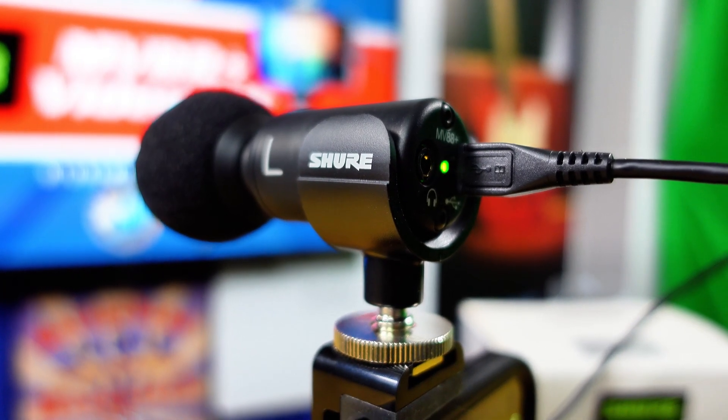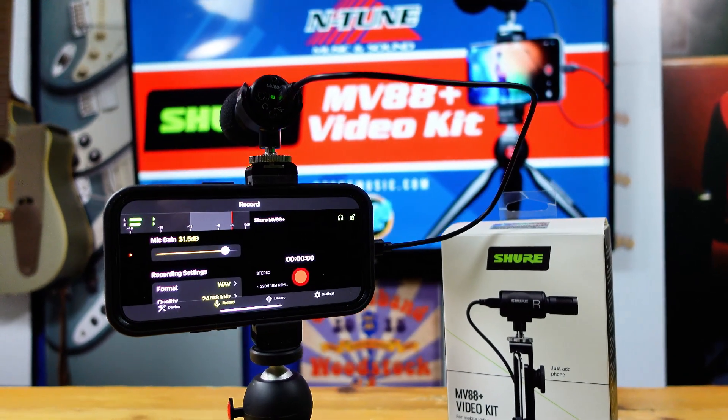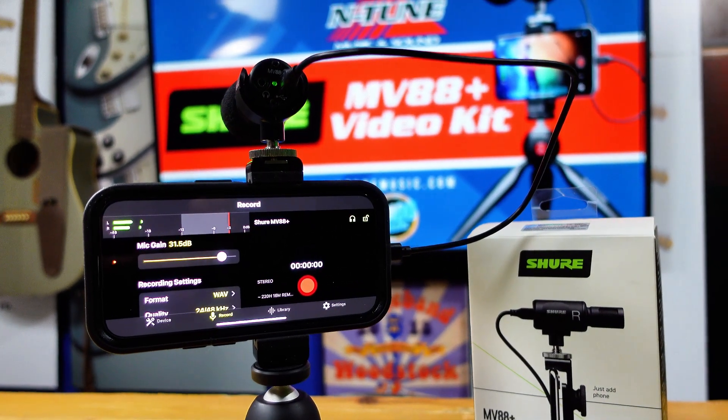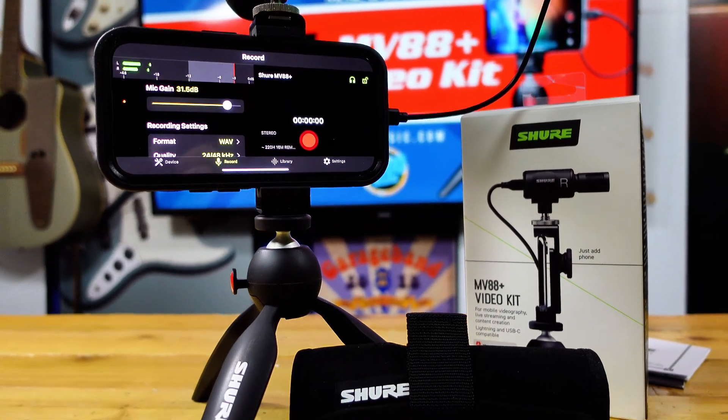This kit includes the Shure microphone, which is a condenser stereo microphone. It has the Manfrotto Pixi mini tripod, a phone clamp, and a shoe mount. It includes lightning and USB-C cables so that it will work with both iPhone and Android devices. It also has a neoprene roll-up bag to hold everything in one place.